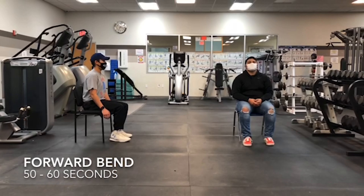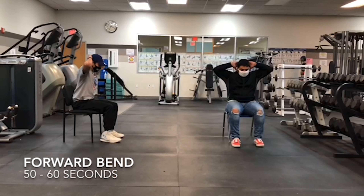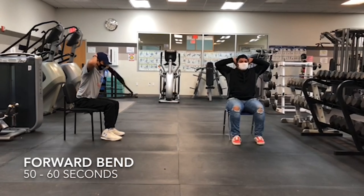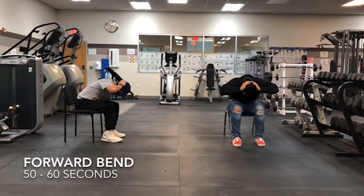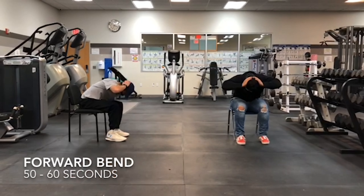Our next exercise will be the forward bend. You put your hands up near your head and you're just going to lean forward. You don't want to put all your weight on yourself. It kind of works your lower back muscles.